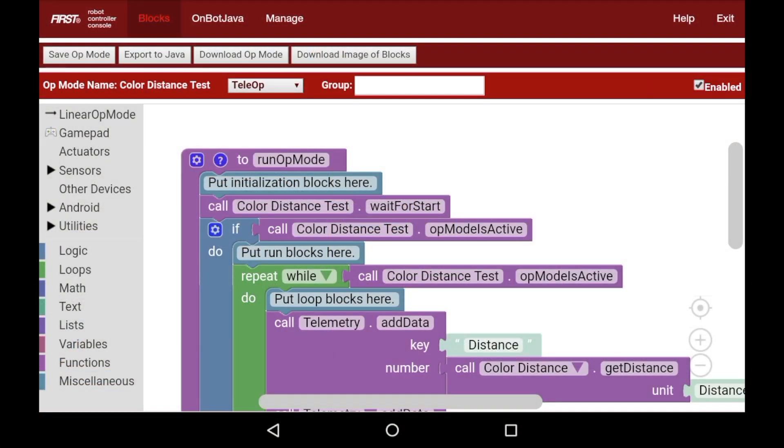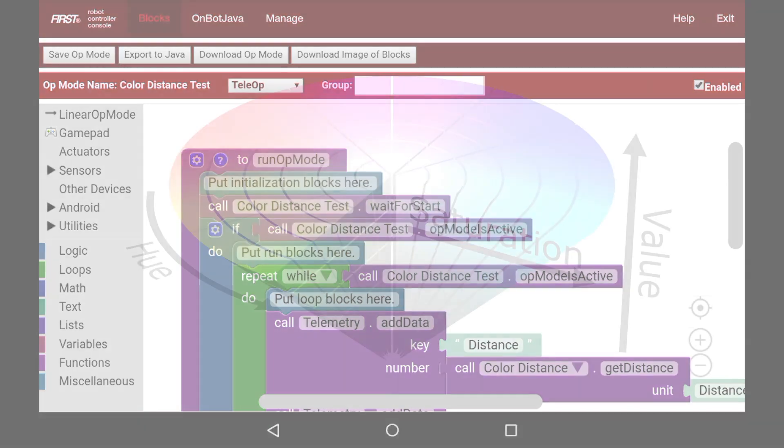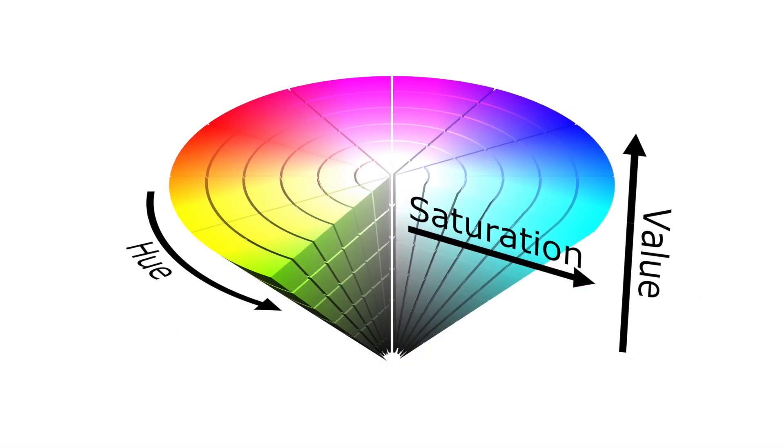The first thing I'm going to do is explain the different parts of HSV. On screen you can see a color cone with three arrows — one for H (hue), one for S (saturation), and one for V (value). Hue goes around the flat face of the cone along its axis, and tells you what color it is: red, green, yellow, cyan, blue, purple, and so on. If you take the face of the cone, that is your color wheel — it contains essentially every bright color.